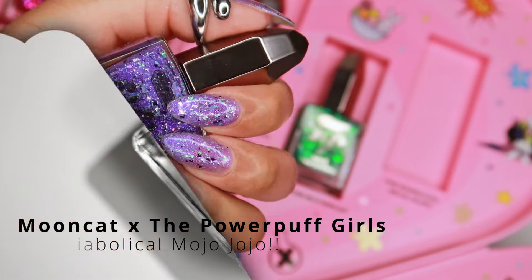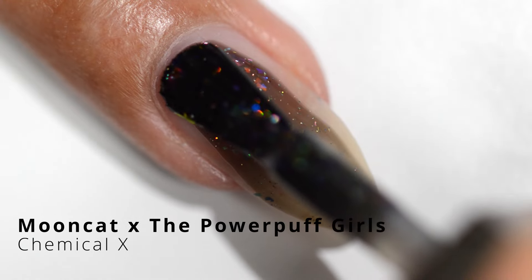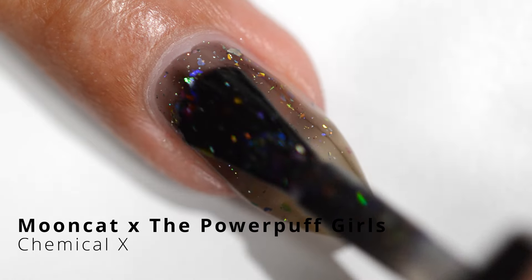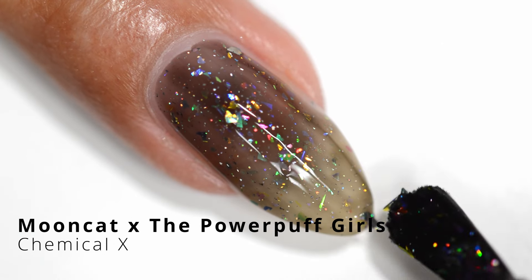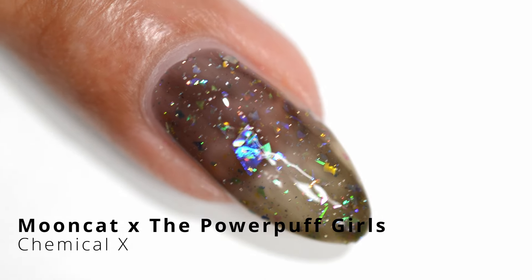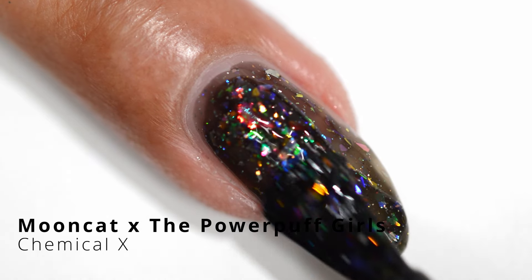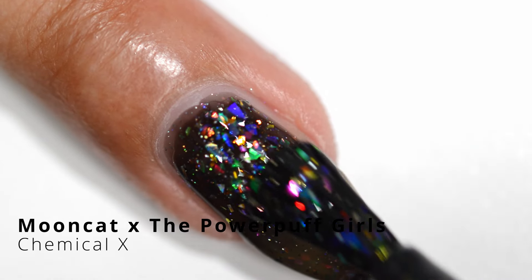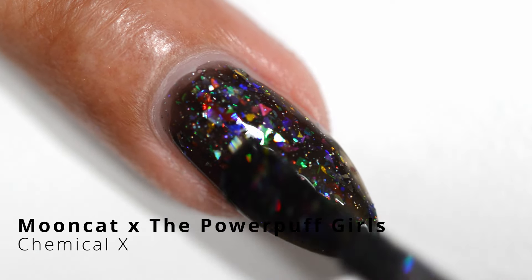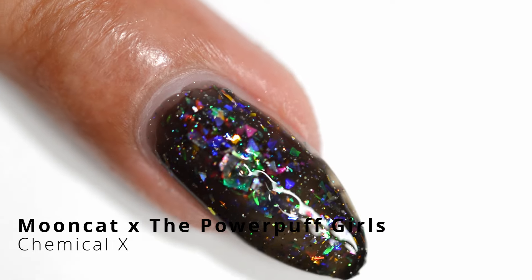So we have Chemical X here and it's black. I feel like I would have swapped — made Mojo Jojo the black color base — but anyways it still works for me. You really see the color shifting in those chunky glitter pieces and it looks so good. I did not think I was going to like this one, but when I put in that second coat it looks incredible. Whether you're in shade or in the light it looks so good. I love how the light captures on those glitter pieces like a galaxy.